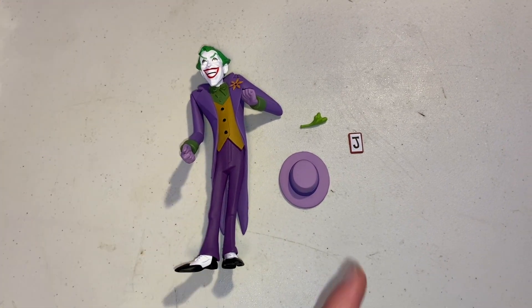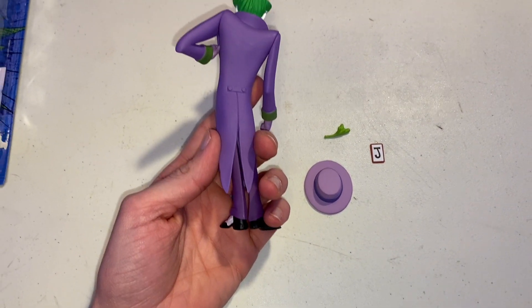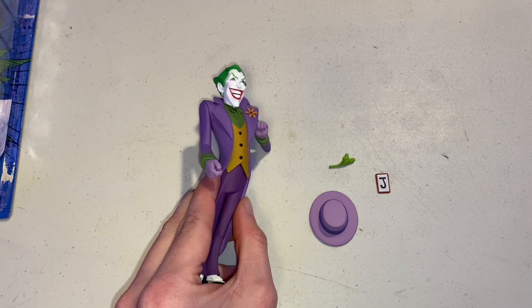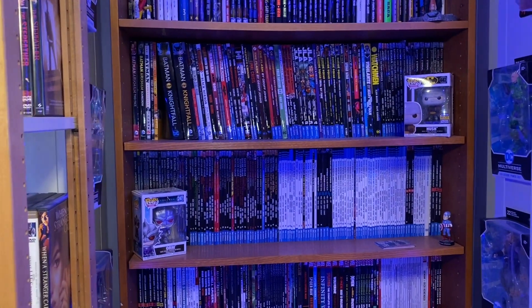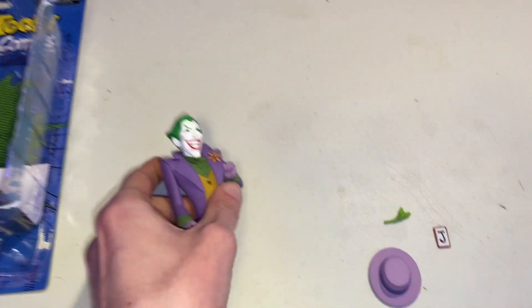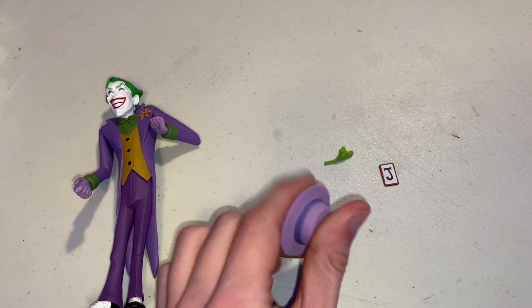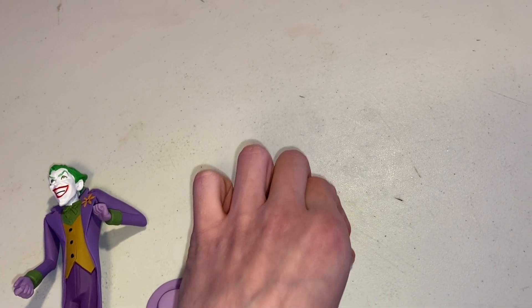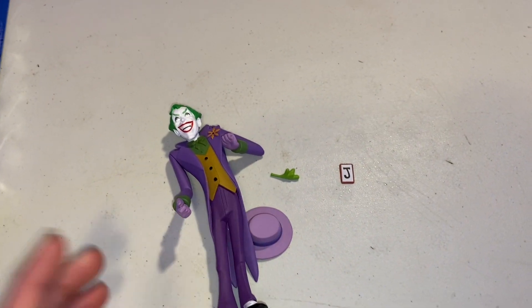So this is what it looks like — we've got the Joker figure, the hat, the acid, and the playing card. If we take a look at the back of him, that's what it looks like. Sadly he does not stand on his own, which is a little disappointing. I think I'm just going to put him right up where that big empty spot is next to Batman Night Falls — that should be alright. The hat looks like it's made to fit inside his head. The acid goes into the flower. And the Joker playing card says J on one side and is just red on the other.